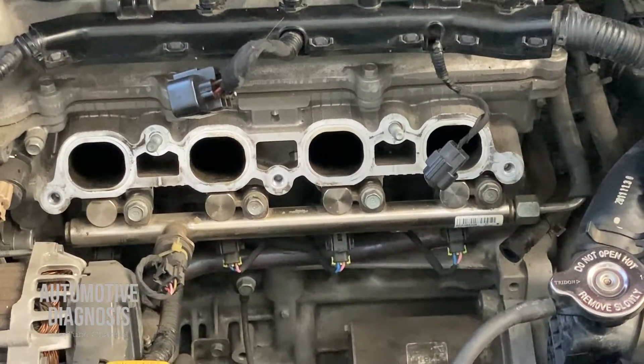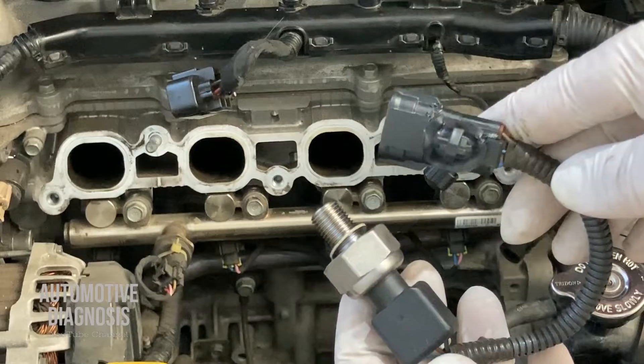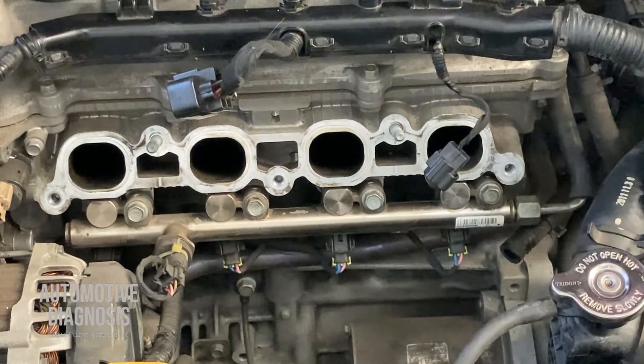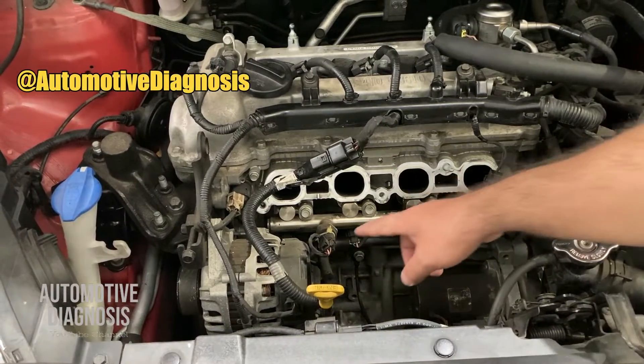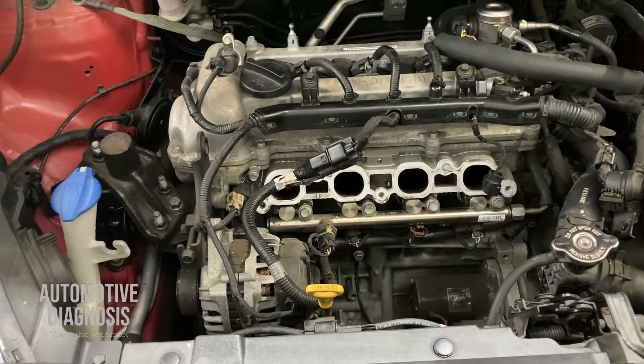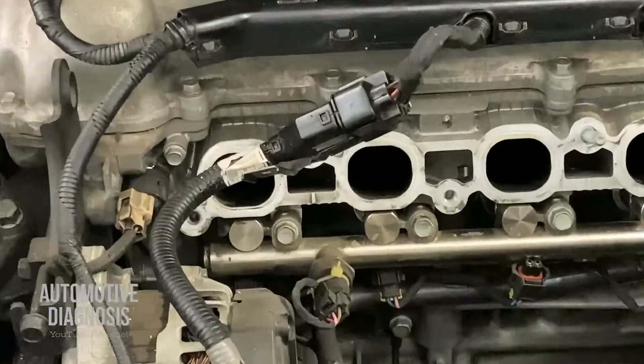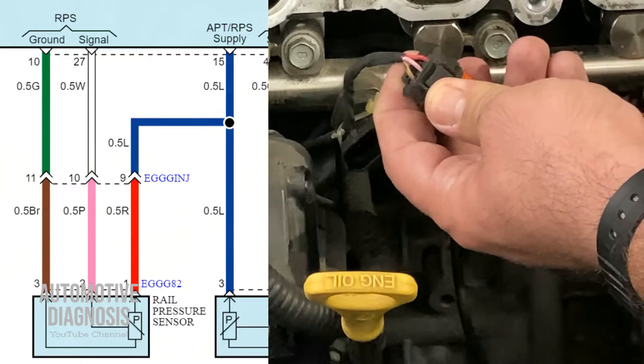Welcome back. In this video I'm going to explain how to test and diagnose the fuel rail pressure sensor on a GDI engine when there is a P0191 fuel rail pressure sensor fault code. For this fault code we need to check the connector on the fuel rail pressure sensor first, and then test the wiring. On the workshop manual there is no resistance measurement for the sensor itself, so we need to focus only on the wiring.